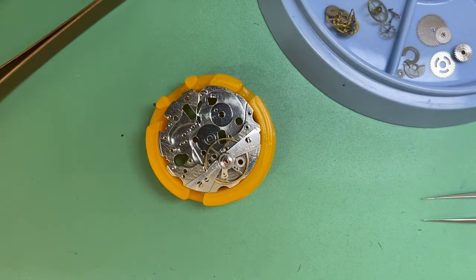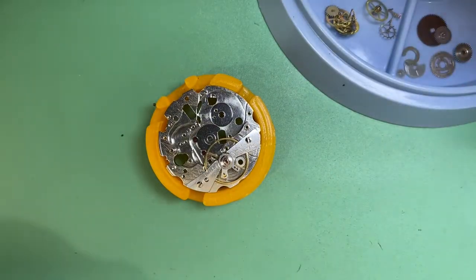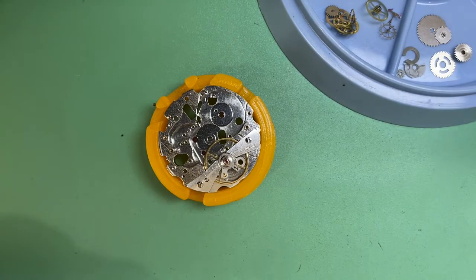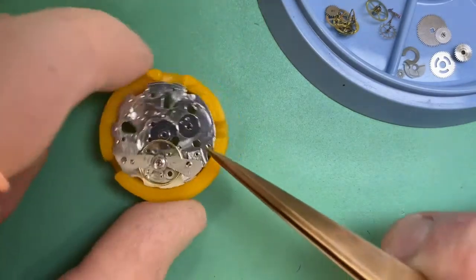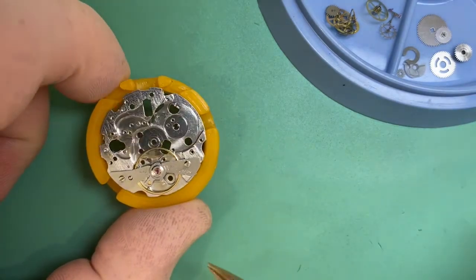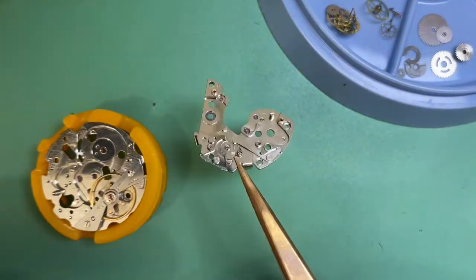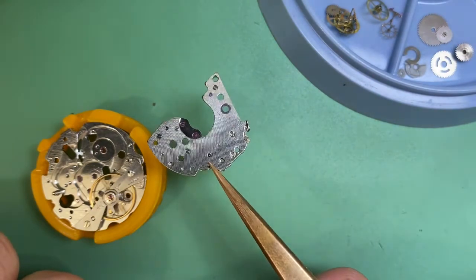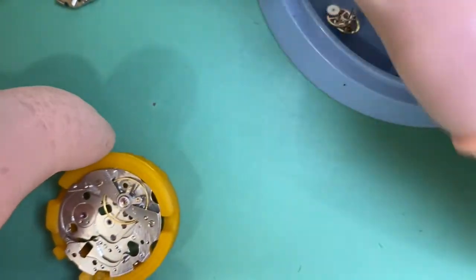We're back and good to go. The watch has been through all the necessary upgrades. I've already fitted the shock protection on the balance. We can see a nice new jewel in our main plate for the barrel, and a new jewel in our bridge fitted there, so all that wear is going to be taken care of. We've got a clean barrel that's ready to have the mainspring installed.